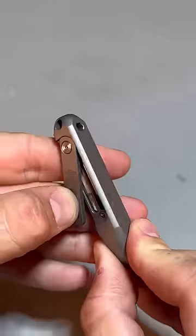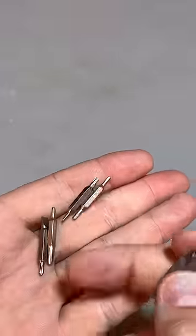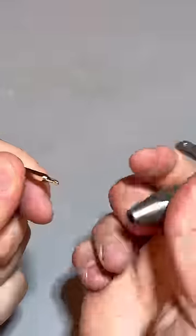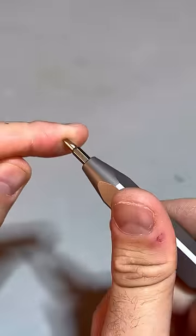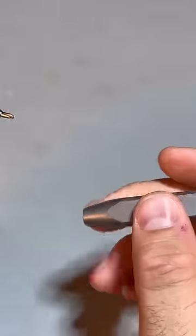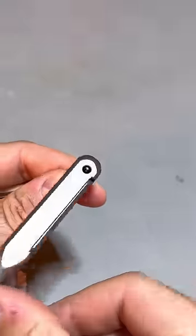There's a multi-bit screwdriver with four holders and eight different bits. To use one, you lock it in and you have a little screwdriver. You can also take it out and put it on the other side to have a little bit more leverage.